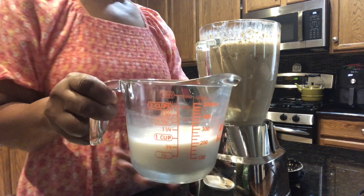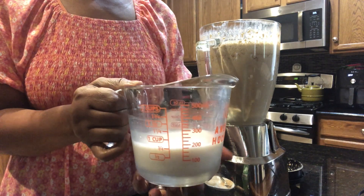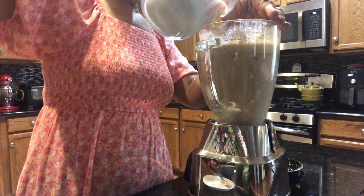I also have three-quarter cup of almond milk that I'm going to add to my punch as well.